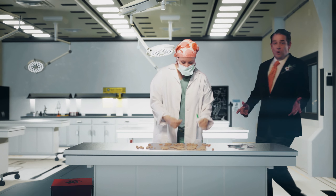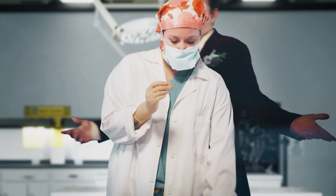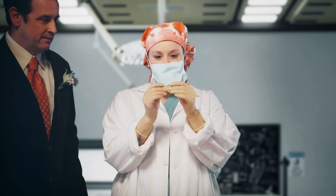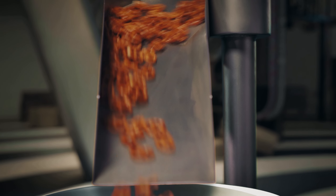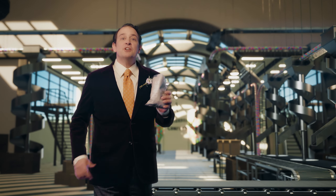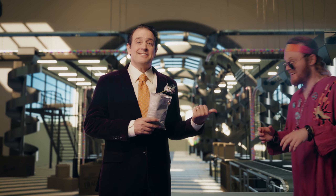Imagine how much you'll save in waste and rework, which everybody knows is expensive and time-consuming. Finally, spiral chutes help you deliver your product just as promised to your happy customers. Like this guy.